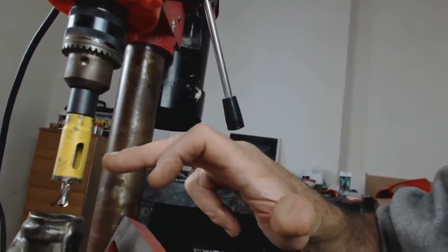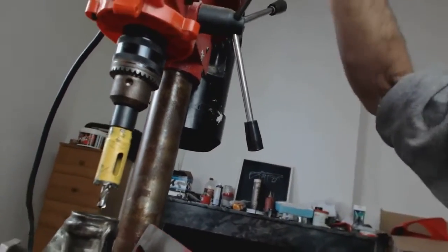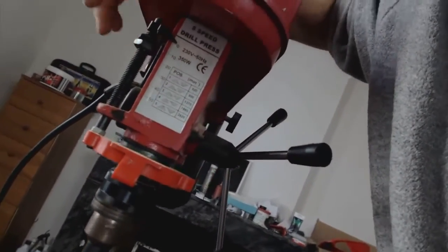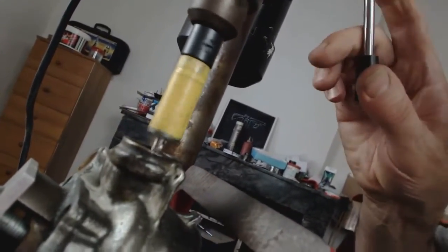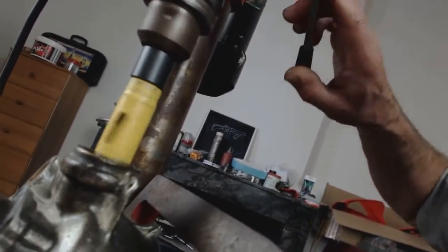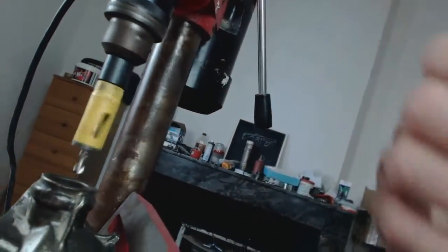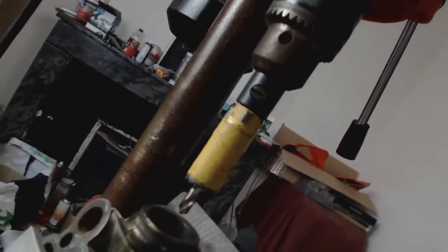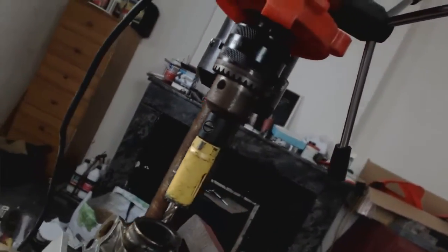I've run the drill and brought it down — you can run the drill and bring it down — and it catches all the way, which is a nice test. It's scraped the side all the way down.